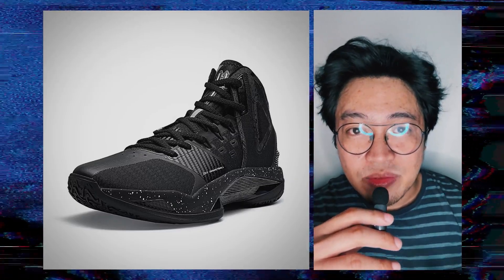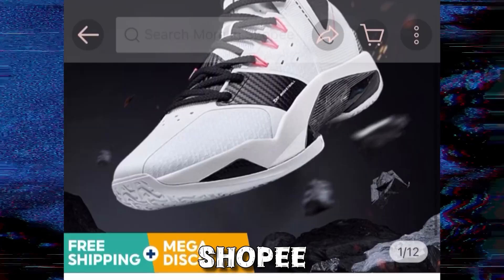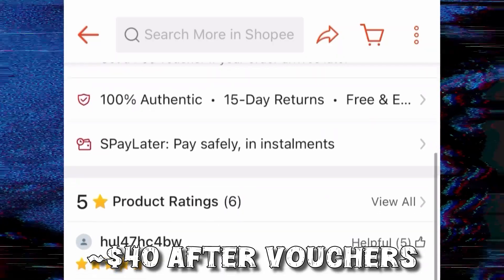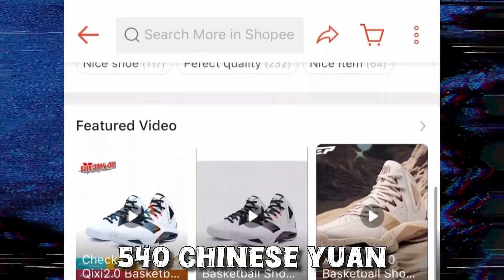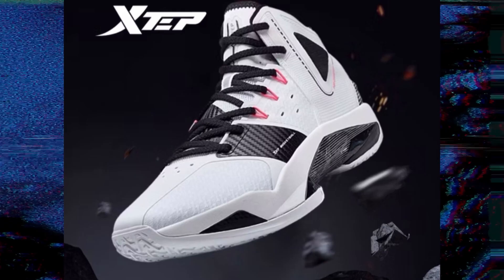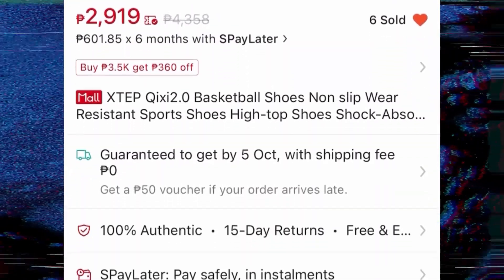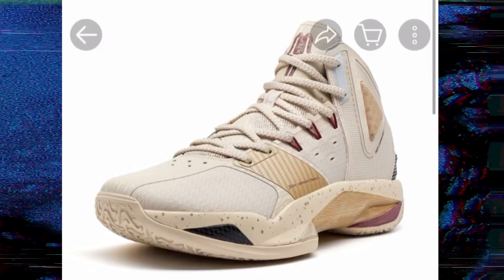I don't have the X-TEP Cloud 2 just yet, but I expect the shoe to arrive the first week of October. I ordered my pair from Shopee, which is an app mostly for Asia, for 2,181 pesos — about $40 after using some vouchers. Actual retail price is about 540 Chinese Yuan, or about $77, equivalent to about 4,300 pesos. The shoe is currently available in three colorways: white, black, and brown. I ordered the brown one, and I can't wait to play in them. But while we wait, here's what we know so far about the brief history of the shoe.